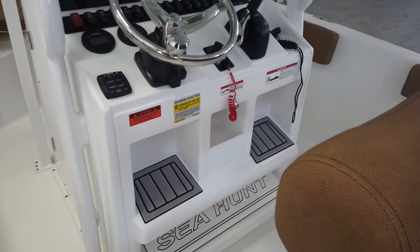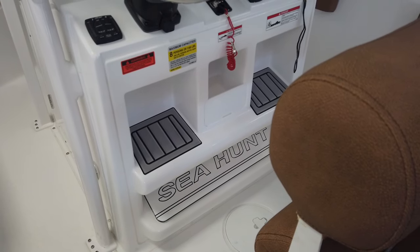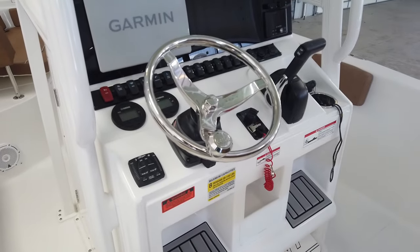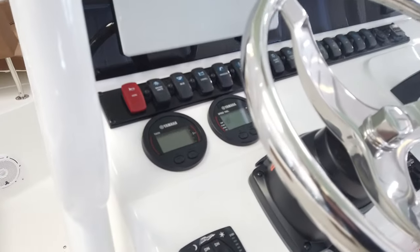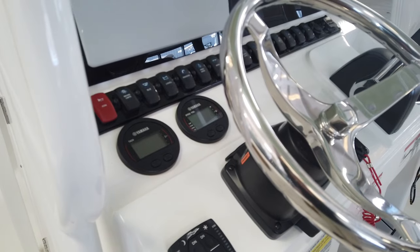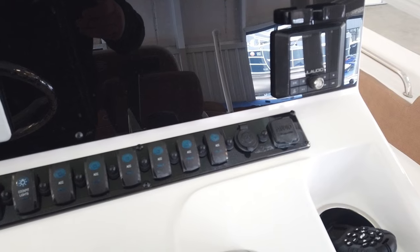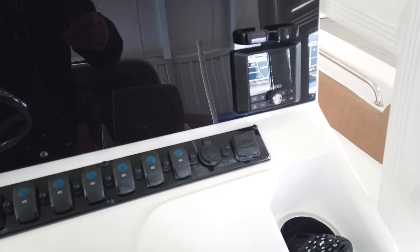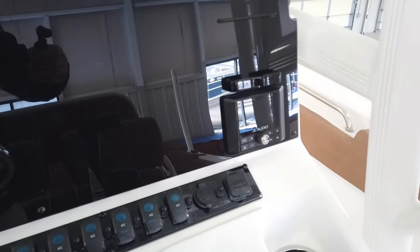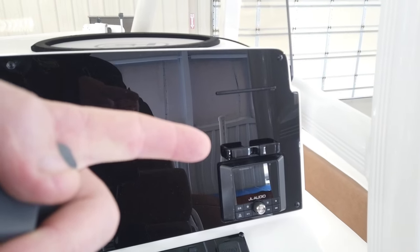Taking a quick look at the console, the first thing you'll notice is the dual footrest placement — great for taller guys and for females or children with shorter legs, that second footrest option gives you a place to put your feet so they don't dangle uncomfortably. All Sea Hunts are standard with tilt steering and a Vision wheel with a suicide knob. They are standard with Command Link digital gauges which give you all your fuel management information, tachometer, speedometer, voltmeter, and all your engine information. The switch panel is nicely labeled with five accessory switches for future add-ons. It's standard with a 12-volt accessory port, a USB port that charges and plays USB sticks to the JL Audio stereo system — four speakers, Bluetooth, MP3.